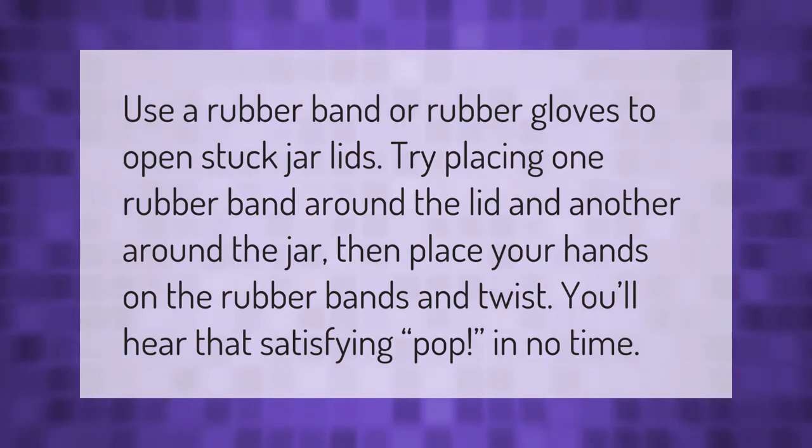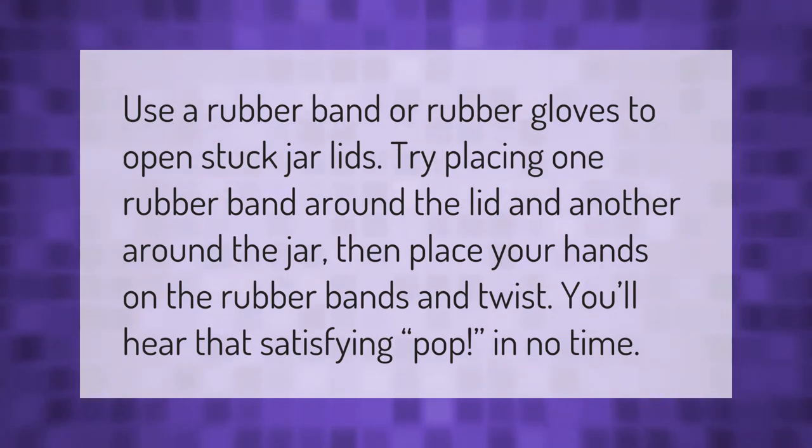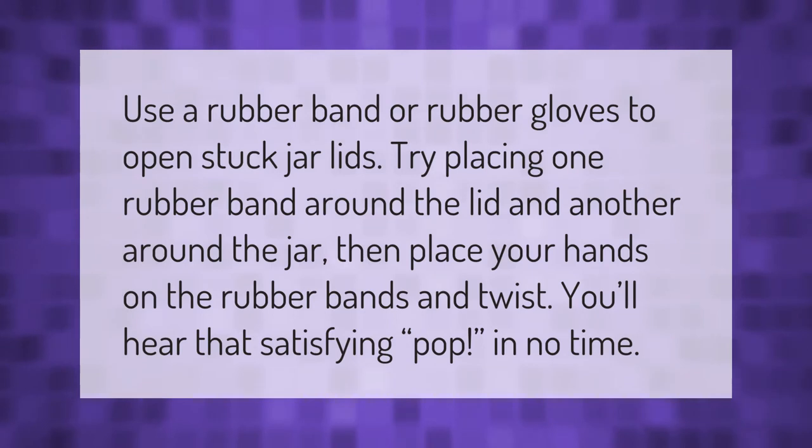Use a rubber band or rubber gloves to open stuck jar lids. Try placing one rubber band around the lid and another around the jar, then place your hands on the rubber bands and twist. You'll hear that satisfying pop in no time.